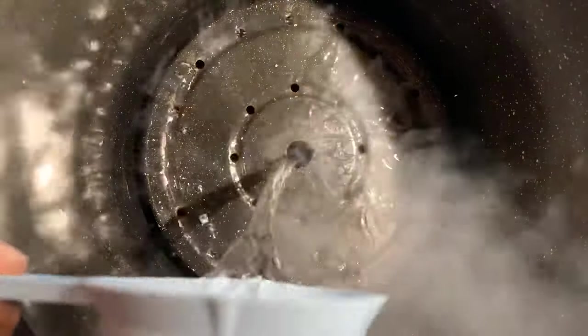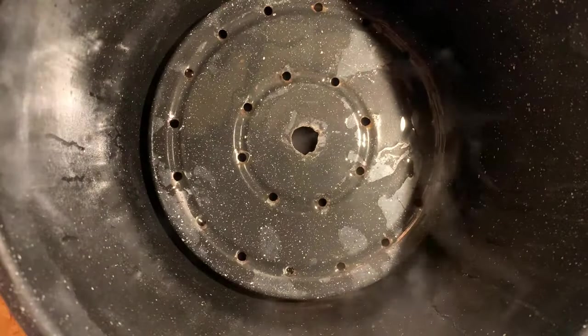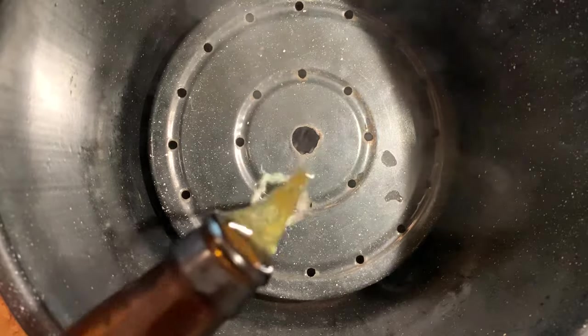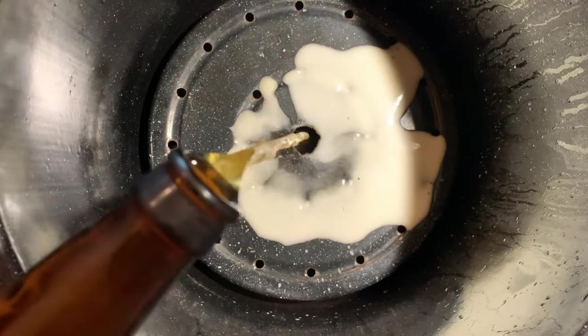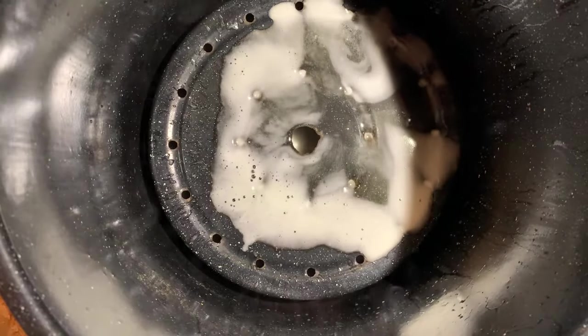The first thing you'll need is a steamer — some sort of pot with a raised bottom so that the crabs aren't sitting directly in the liquid. The steaming liquid I use is one part water, one part white vinegar, and one part beer. The amount of liquid you'll need depends upon the size of your pot.